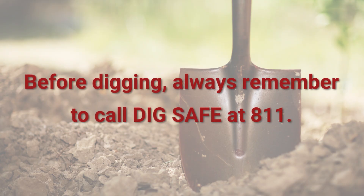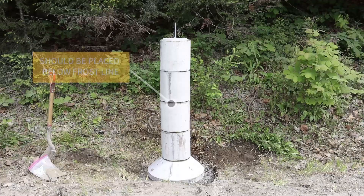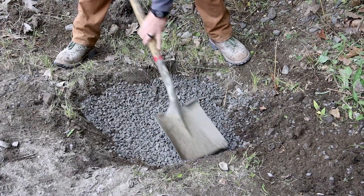Before digging, always remember to call DigSafe at 811. Dig a hole or trench to the required depth. For demonstration purposes, our stackable pier footing is above ground, but yours should be below the frost line. Prep the bottom of the hole or trench with crushed stone as necessary.